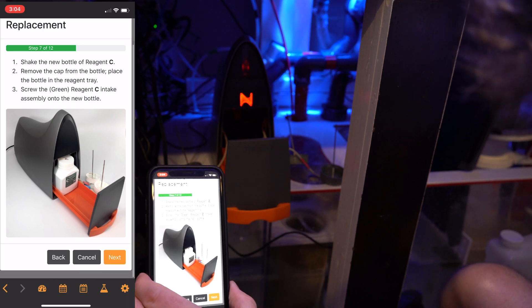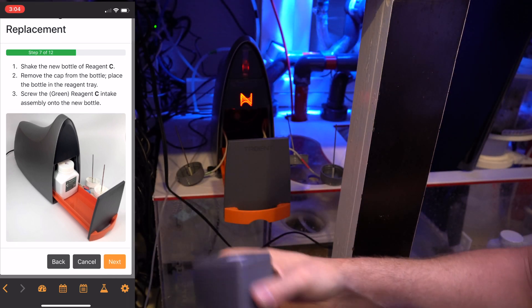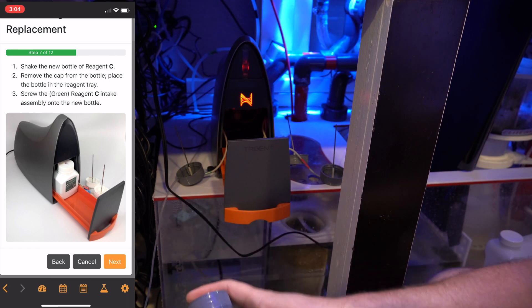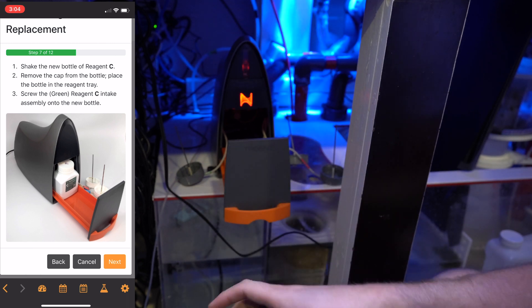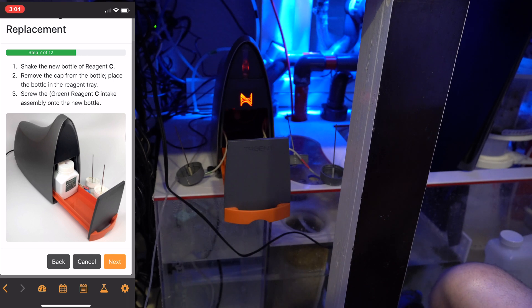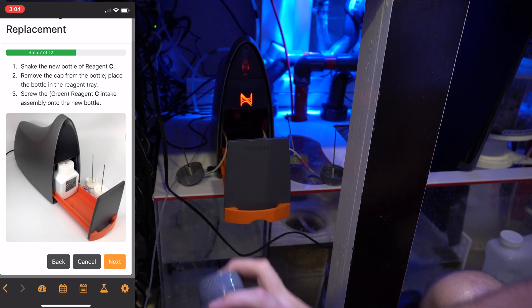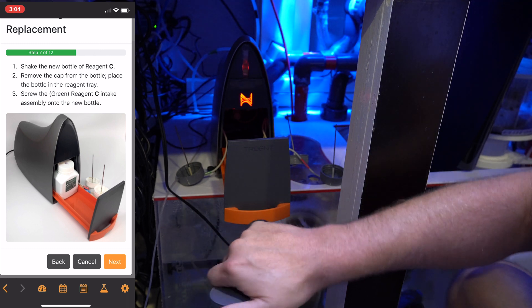A big thing is you want to make sure you shake it, because you want that reagent to get mixed up — it's probably been sitting for quite a while and the solution is going to settle. You want to make sure you mix it back up. I'm going to go ahead and shake all three to give it some time to settle out after shaking. The reagent C that's empty — I'm going to take the cap off that one and put it on the next one for disposal.